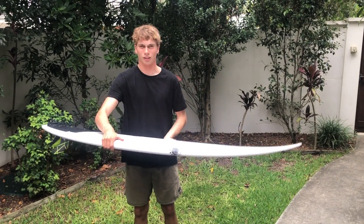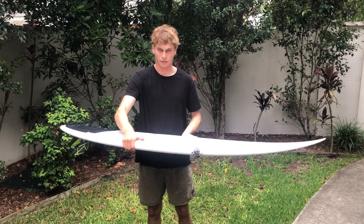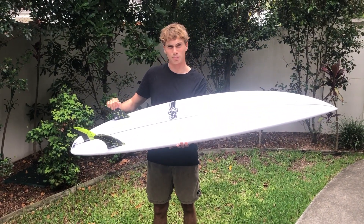Hey guys, got a little surprise first impressions here. This one's the Zero Gravity from JS, and it's a new and improved version of the previous model, the Zero.